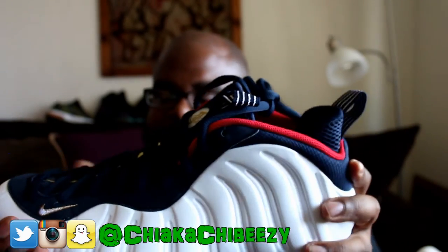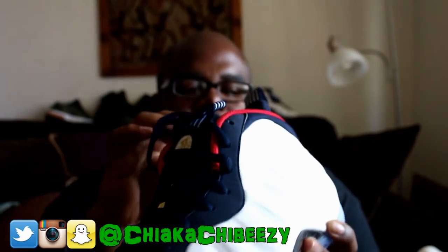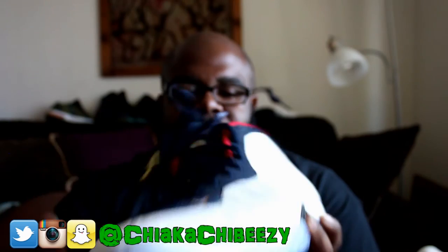It even feels different in terms of how foam normally feels — it has almost like a textile feel to it. I can't fully describe it, but it's super dope. Love those subtle touches. You've got the Penny logo in gold here, gold lace tips — super dope. This is heat.